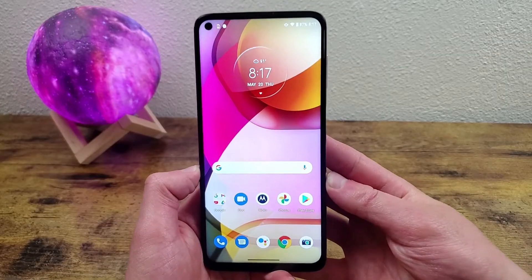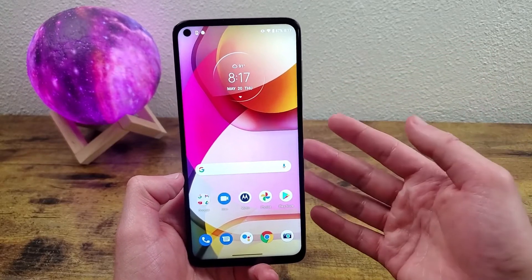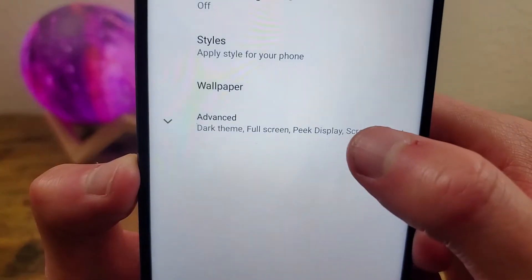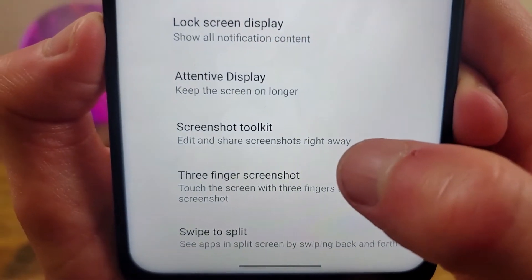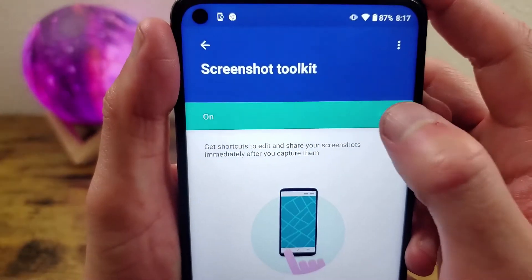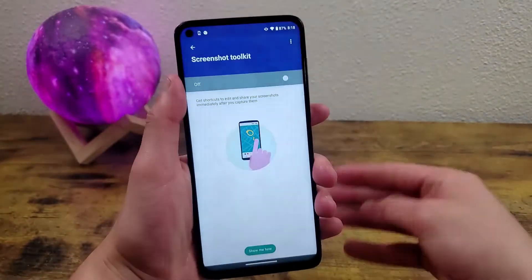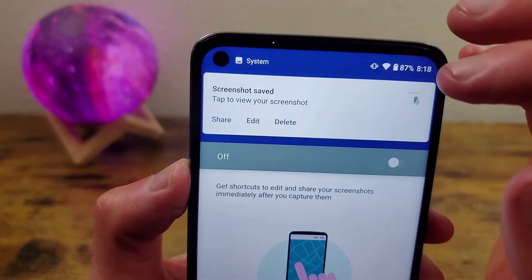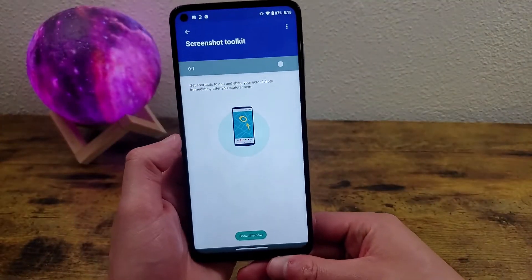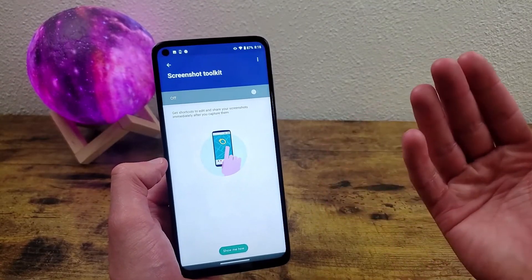The toolbar is really nice and useful, but you might want to disable it. Go to settings, display, advanced, and screenshot toolkit right here. By default it is toggled on, but you can turn it off. Now when you take a screenshot, there's not going to be a toolkit. This little banner is still going to show up — there's nothing you can do about that — but at least it's going to be a little less intrusive at the bottom of the screen.